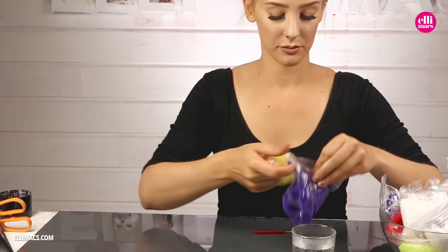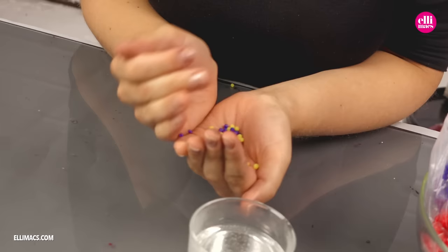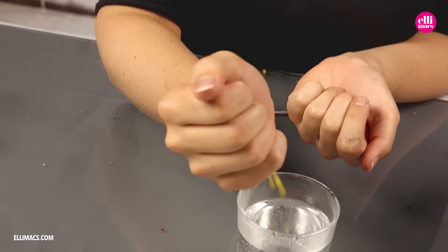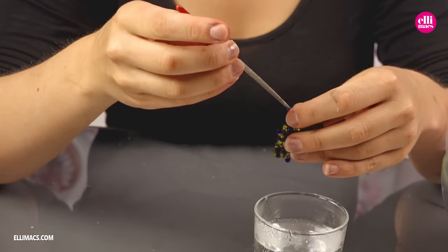Heading for the next step — the wings. This time we're gonna use yellow and blue Elemorph plastic. Pour both the blue and the yellow pellets into your hand. Mix them well, and then put them in the hot water. As the pellets turn clear, it's time to scoop them up. And with a little bit of kneading, we will mix the two colors together.